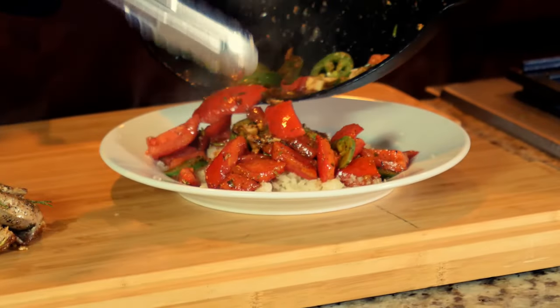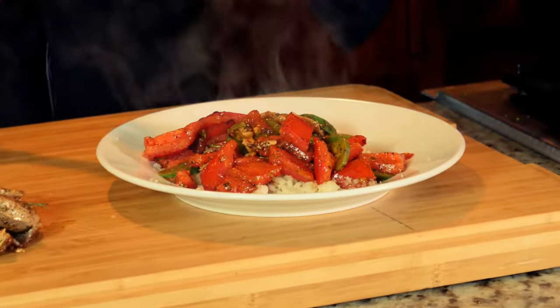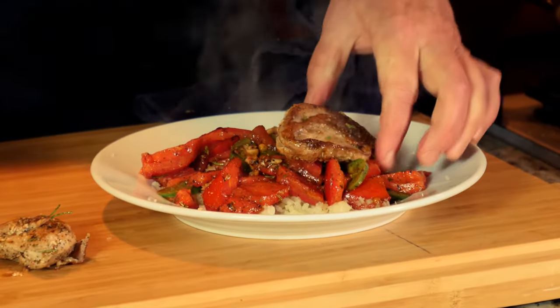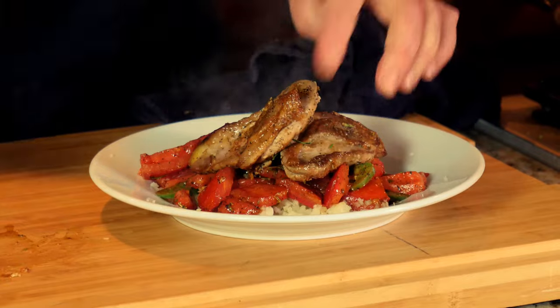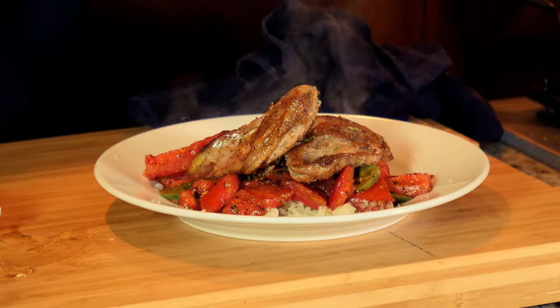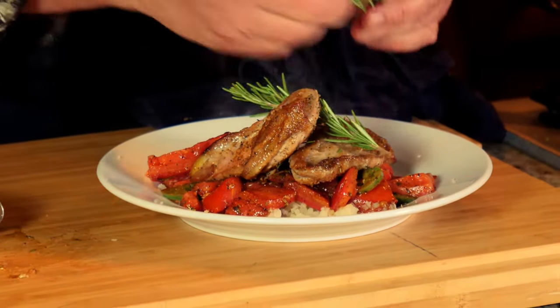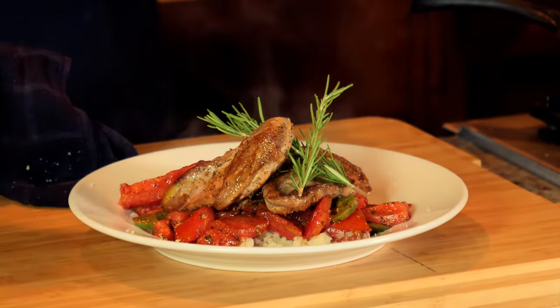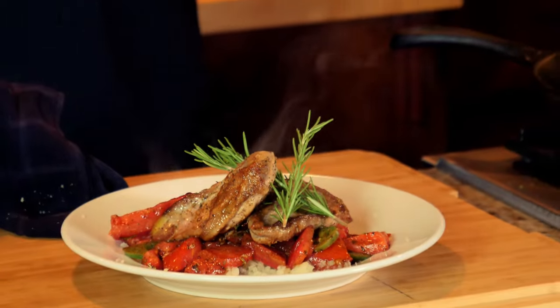Got a little riced cauliflower, and I'll put my pheasant breasts right on top with a little rosemary. Pheasant breast — not dry, not overcooked, not gamey. Just really, really good.